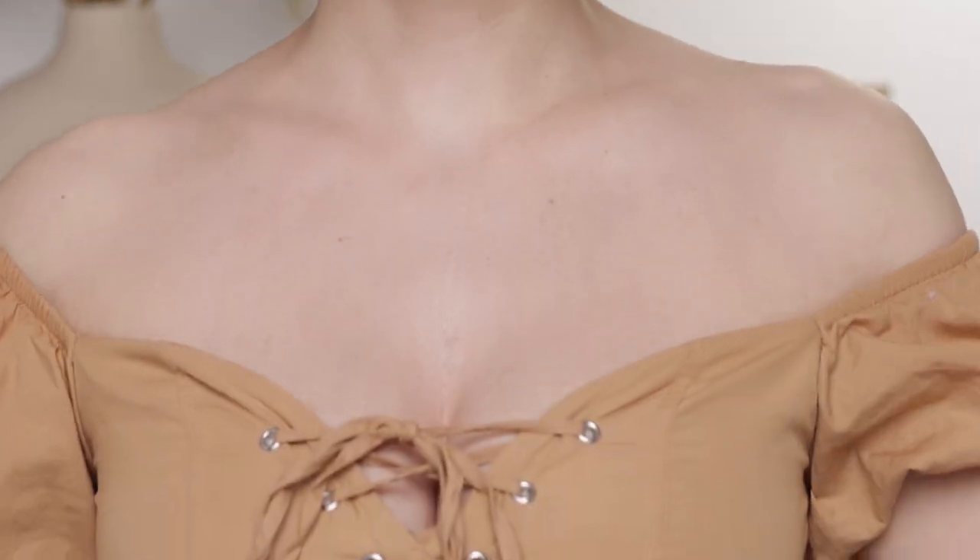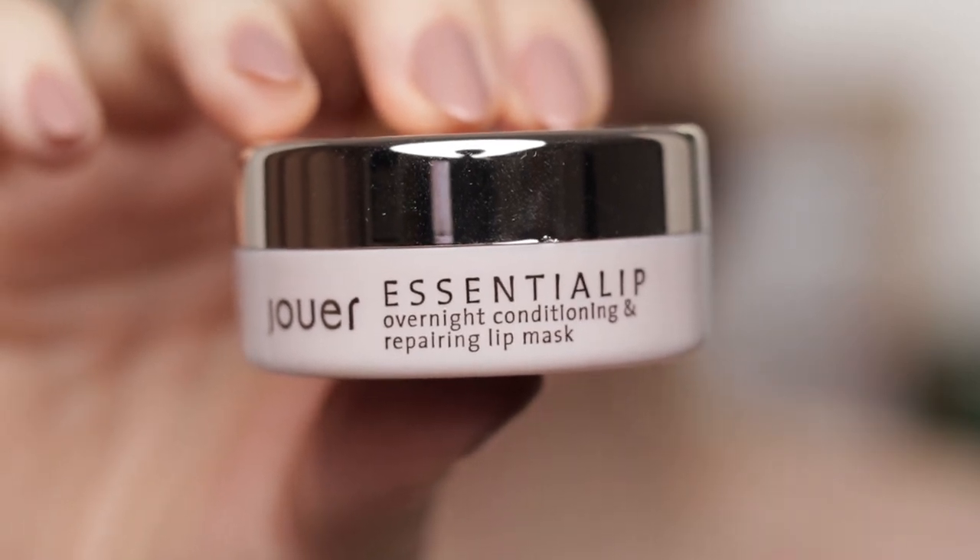Let it be known that I am wearing a blouse — just off the shoulders, because I thought it would go well with the hair, the earrings, and the makeup I have in mind. This being a lip-focused look, I want to repeat a tip I mention a lot: it's a very good idea to hydrate your lips well before you start applying anything on your face, so they have time to get plump and not be dry by the time you apply lip liner or lipstick. This is the Jouet Essential Lip Repairing Lip Mask.